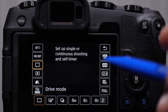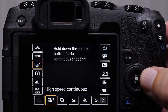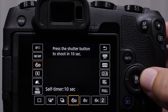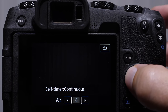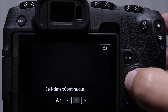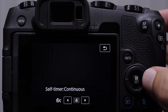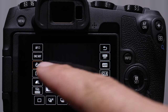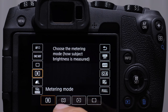Below that, we have our drive modes — this is what the camera does after we push the shutter button down all the way. We have single shot, continuous high-speed burst, low-speed continuous burst, and a 10-second timer. The 10-second timer works by counting down, then at the end taking multiple shots — so if you're doing a group photo and you're worried about people blinking, set it to 4 or 5 shots and hopefully you'll get one where everybody isn't blinking. Let's turn it back to single shooting. Below the drive modes we have our metering modes — we'll be talking about that individually in this course.